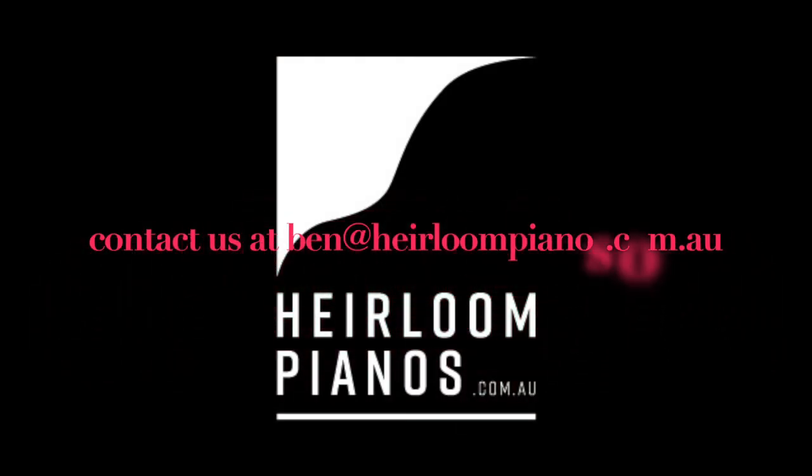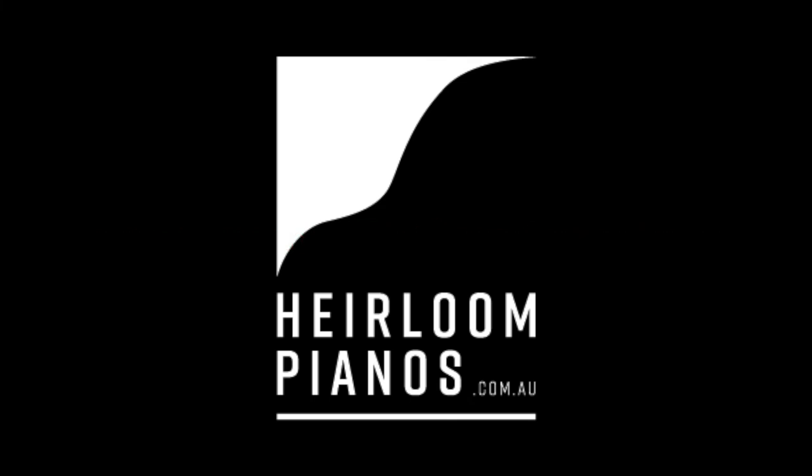Thanks for watching guys. If you're interested in the piano and you'd like to come and have a look at it or play it in person, feel free to contact me at ben@heirloompianos.com.au, or just send me a message through YouTube or the Facebook page. Thank you for watching, and we'll see you for the next video. Bye bye.